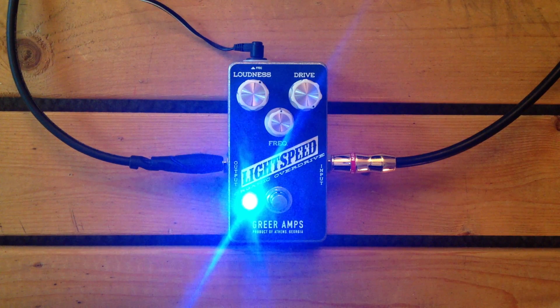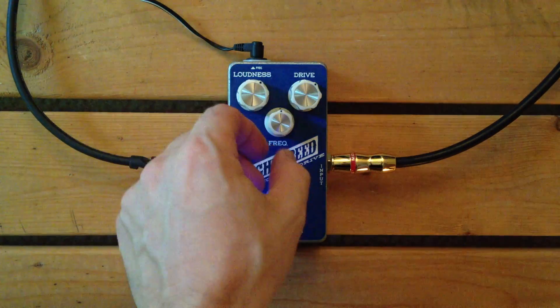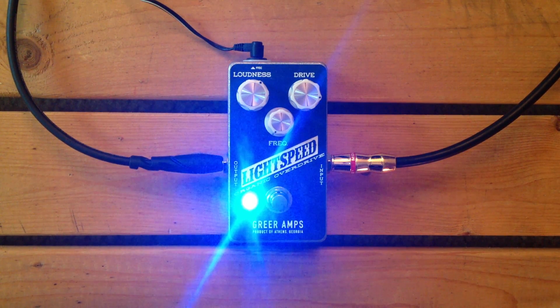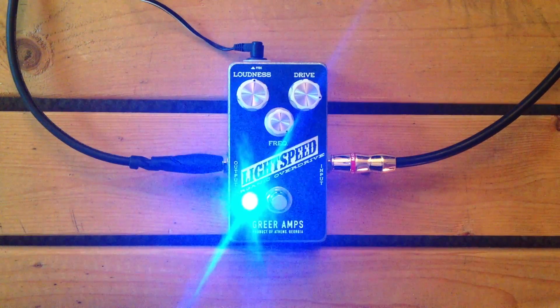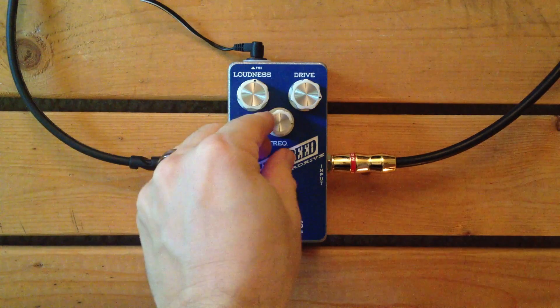I'd say a light to maybe mid drive is how you might classify this pedal, given that it doesn't sustain forever or anything. It has a nice tone to it when you're up there. Let's look at the frequency knob. Let's actually bring this up some — it's very kind of dark down there. It's gonna get real crispy up there at the top if you like some crisp.